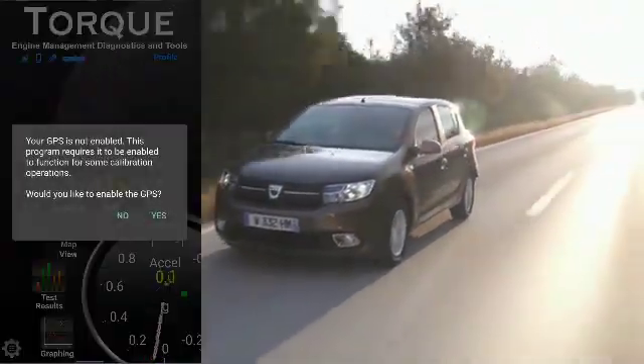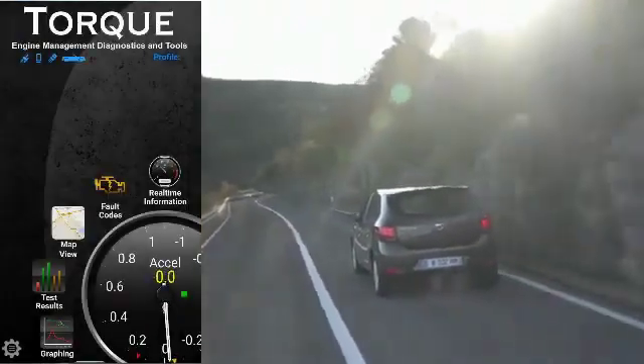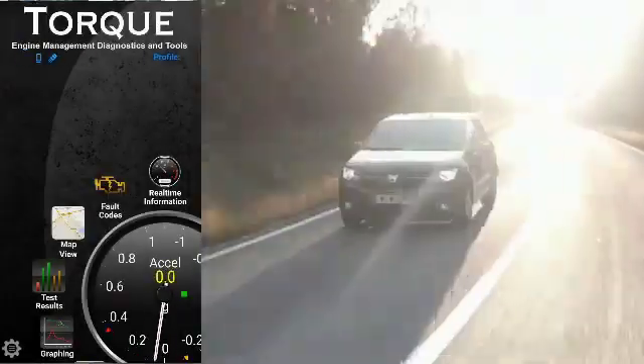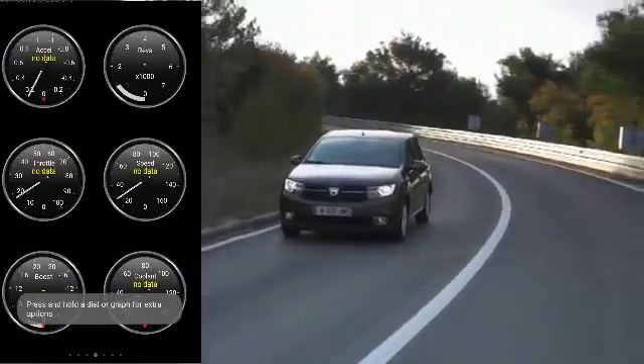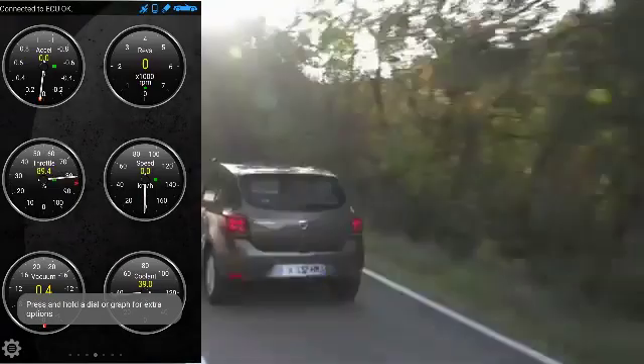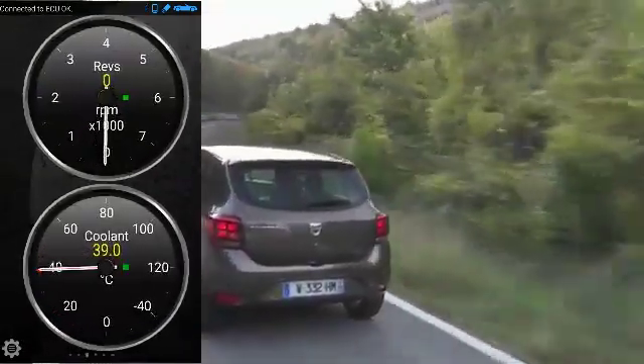I'm using the Torque app on this occasion. I found it very useful — it connects straight away. I've been able to use it on most of the cars I've owned in the past and it lets you see loads of parameters, but the one I'm particularly interested in this time is coolant temperature.